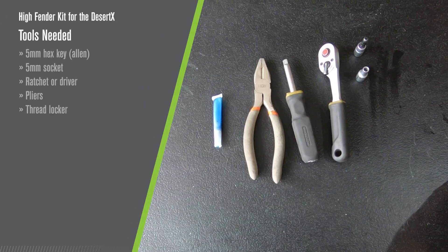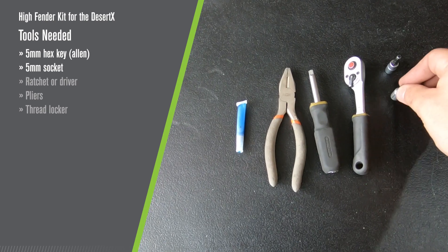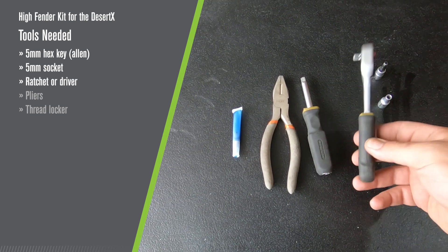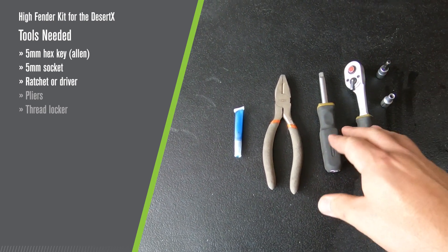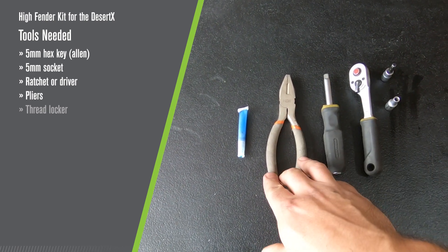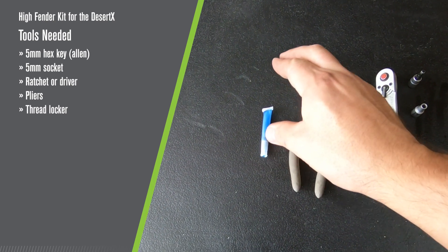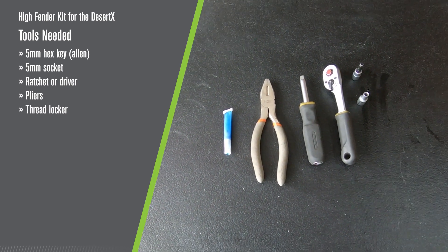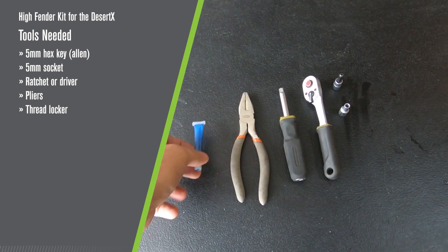Tools needed for this install are a 5mm hex drive or Allen key, a 5mm socket, a quarter-inch ratchet or driver — I will be using both. A set of pliers, snub nose if you got them, and a tube of blue thread locker, medium strength. If you order directly from Alt-Rider, we send you one with the kit — an added bonus.